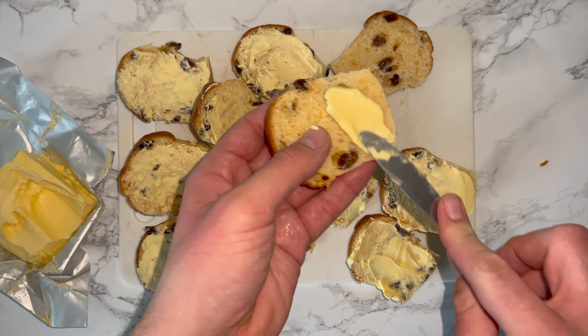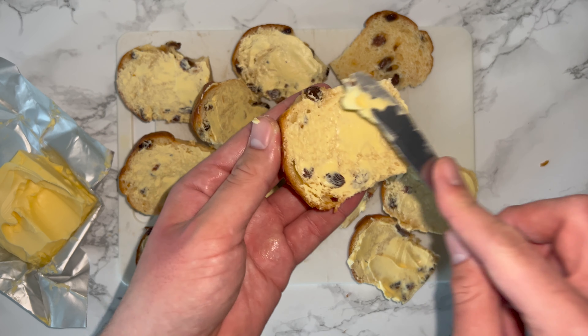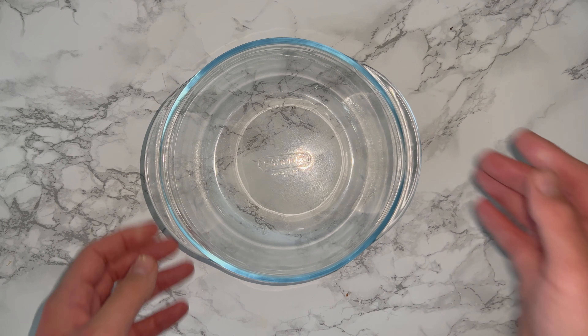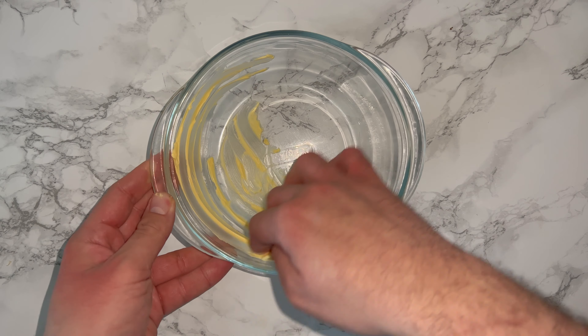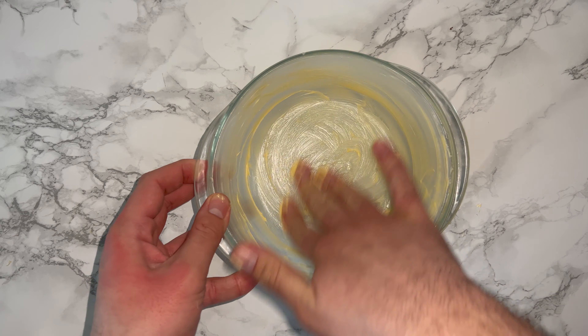You want to butter the bread very well — don't be stingy, be very generous — and repeat the process until you've done all of your panettone. Then grab yourself a pudding basin or a heatproof bowl, about 1.2 litres in capacity, and generously butter it with some room temperature butter.